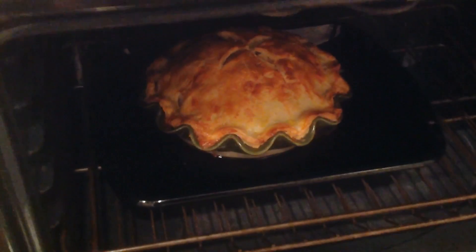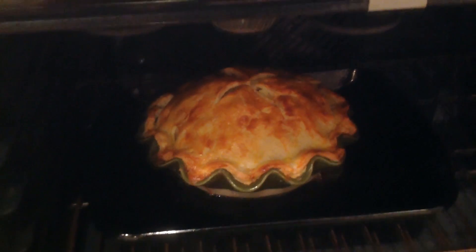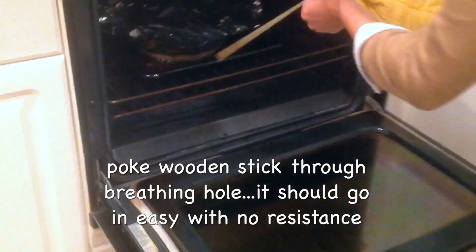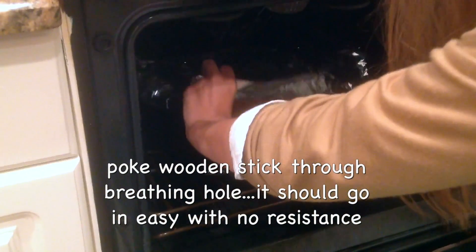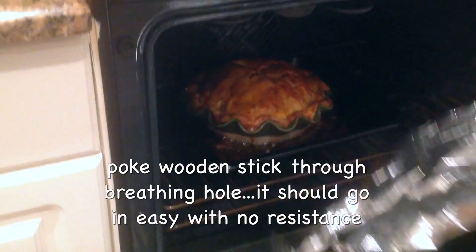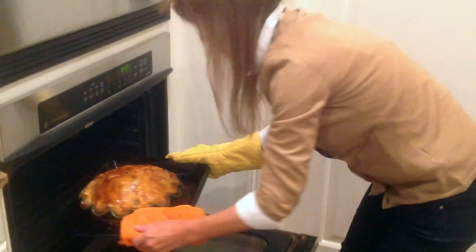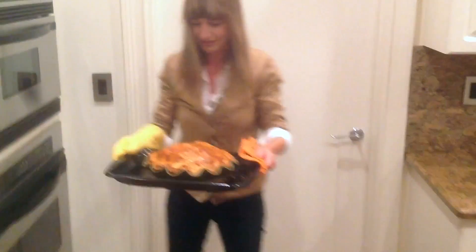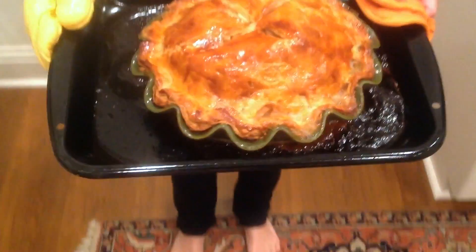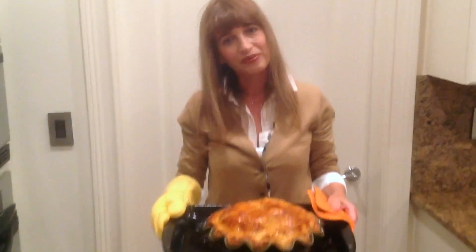When your pie has this nice golden brown color, you're going to cover it with aluminum foil — it's been about 25 minutes. This is how it looks: Alexa's All-American Apple Pie. It smells so good! Thank you for joining me again today in Alexa's Kitchen and I will see you next time. Bye-bye!